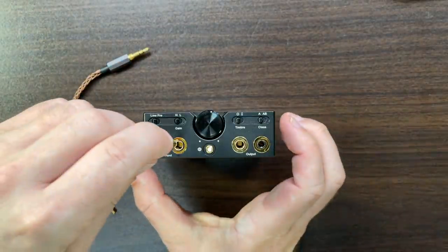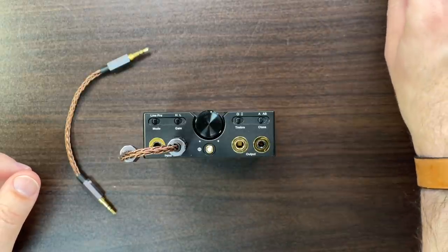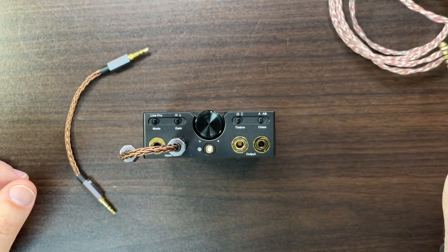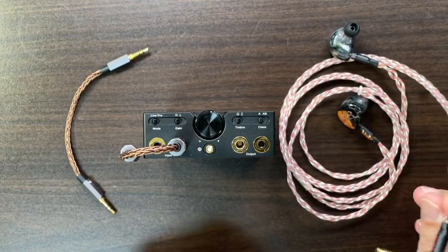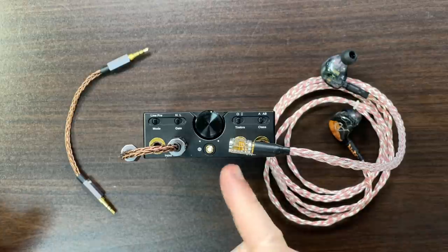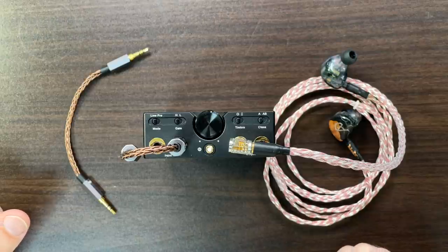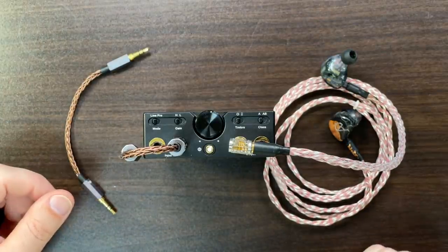When you plug something in — say a 4.4mm cable — the amp detects that something is connected. I have some AudioDream IEMs with a balanced cable, and when I plug that in, watch the light: it flashes, sets itself up, then connects. If you switch from balanced to single-ended it'll flash again, so nothing will short. Given that in-ear monitors can be quite sensitive and easy to damage, that's a good thing — care has been taken to protect your gear and your ears.